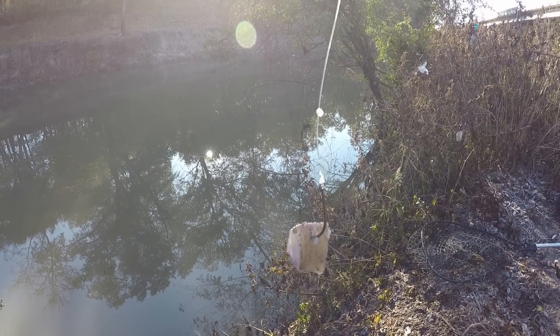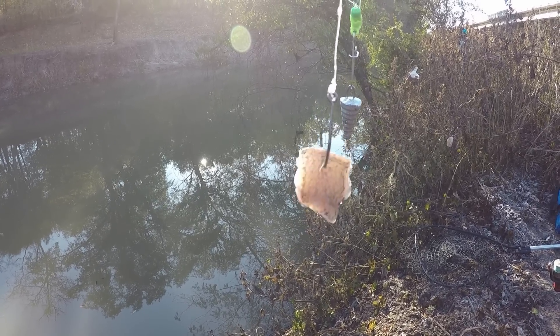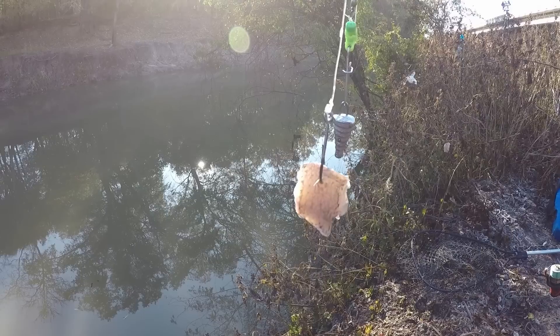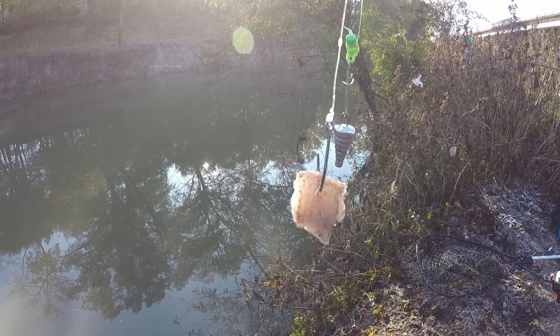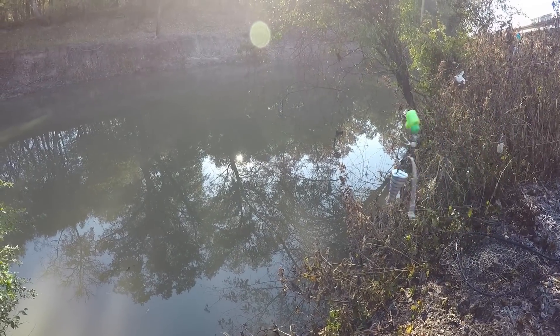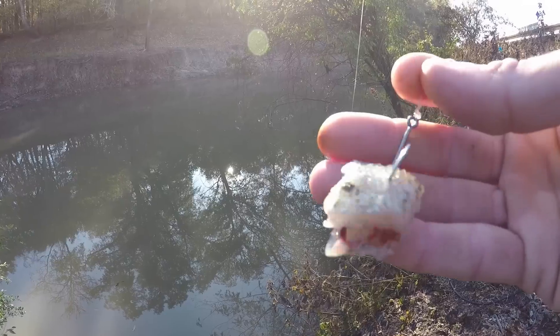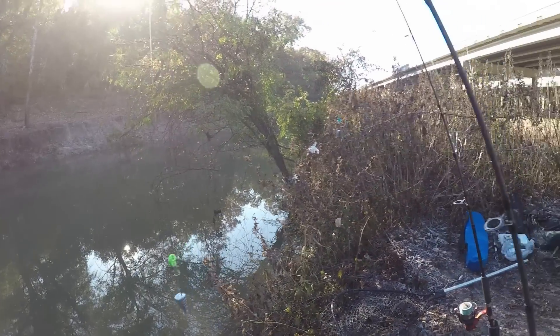We're going to fish this like winter — use a winter method because we've had winter temps overnight for several days. It is cold right now, but it's going to get up to 60 degrees, maybe. It is still in the 30s. We're going to use small baits. It's a good method for winter for catfish. A lot of catfish don't like big baits around winter, and I'm going to treat this like a winter day.